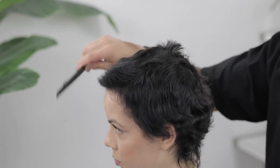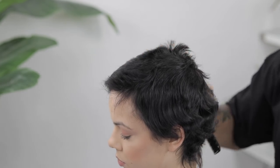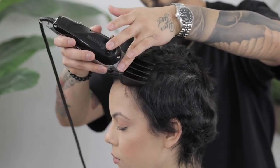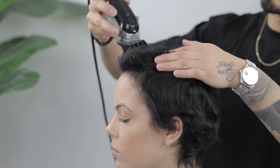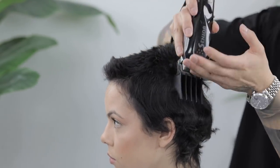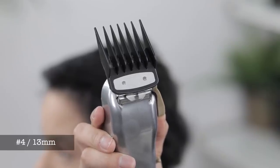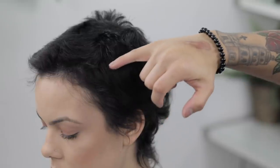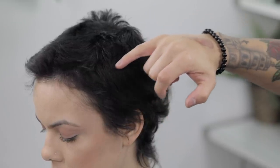Something I always do is go over it once, then recomb the hair in its natural position, and go over it a second time. I hate when people just have a lot of stragglers at the top — this helps create that consistency and give that smooth number all around. We're going to start with the number four guard, lever fully open, just to clean out the canvas, taking that all around the parietal ridge and the crown area.